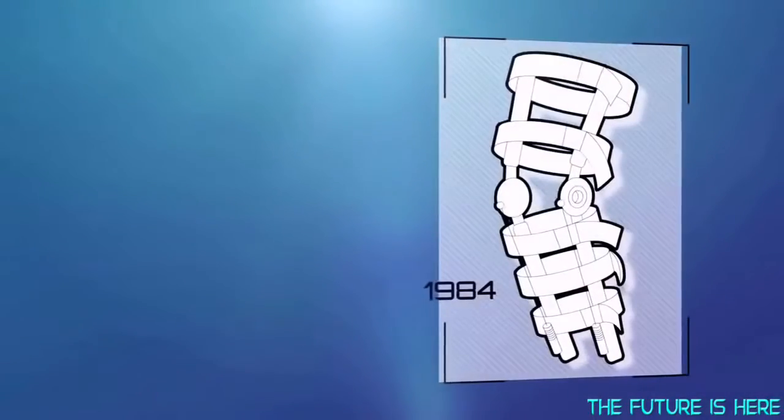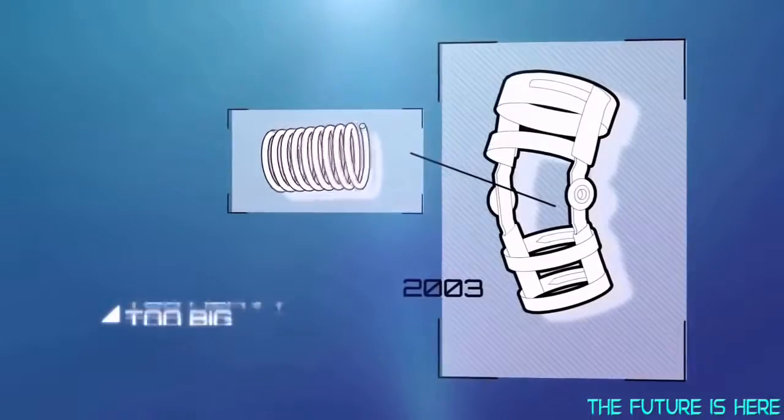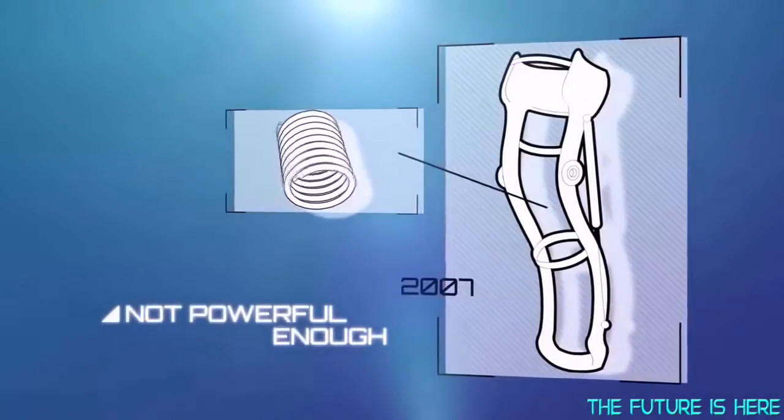For nearly 80 years, other braces have attempted this, but they used traditional springs and were too heavy, too big, or just not powerful enough.